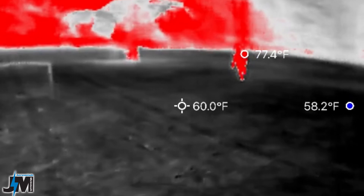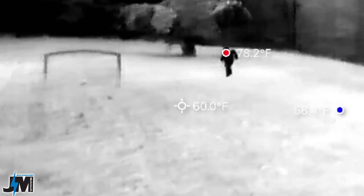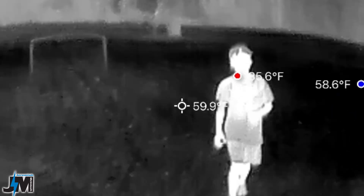I'm going to have my son run through the yard in pitch dark and we're going to see how well this thing picks him up. It's not quite night vision, but you could use it to see at night if you really wanted to.